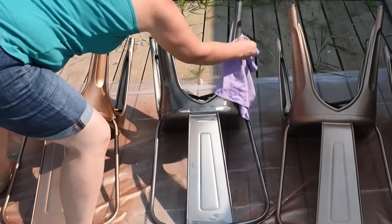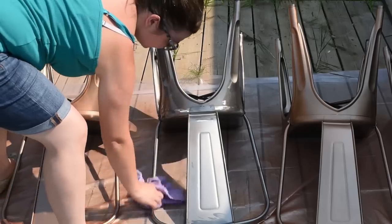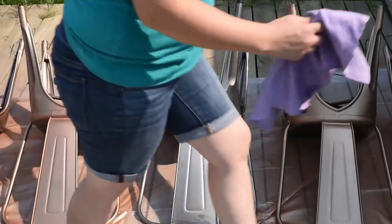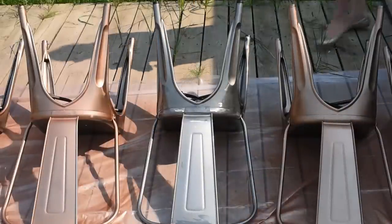The only thing I did to prepare my chairs for painting was give them a really good clean with a degreasing cleaner. You might have to lightly sand your pieces if there's any old chips or old paint on them, but these ones are relatively new so I just made sure that any grease and dust was off of the chairs.